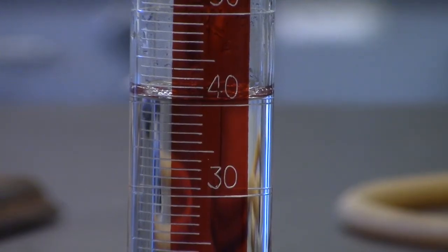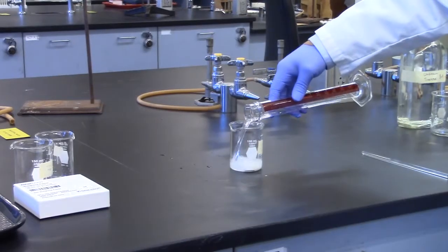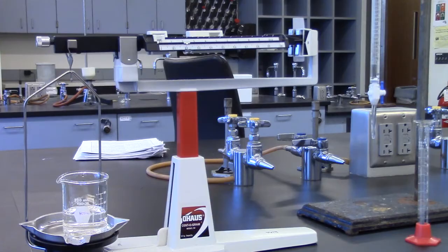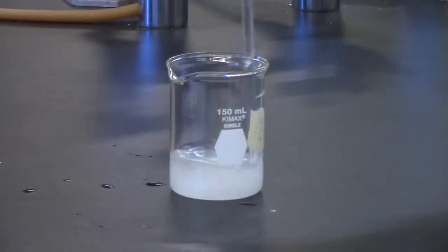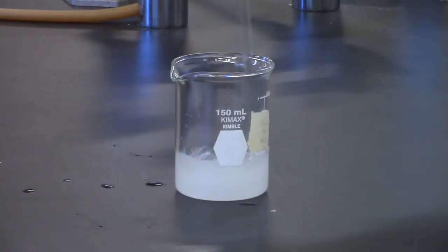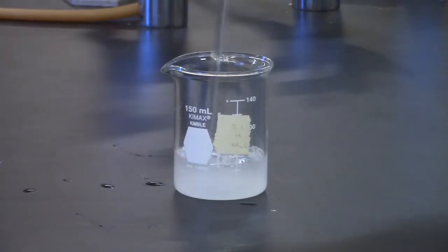While one partner is weighing out the sucrose, the other should be measuring out 40 mLs of distilled water using a 100 mL graduated cylinder. Add the 40 mLs of water to the sucrose in the 100 mL beaker and weigh. Always weigh the solutions before stirring — you will lose some solution on the stirring rod. Stir the solution with a glass stirring rod until all sucrose has dissolved.